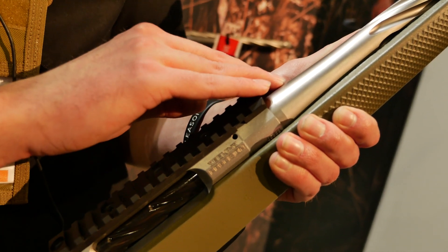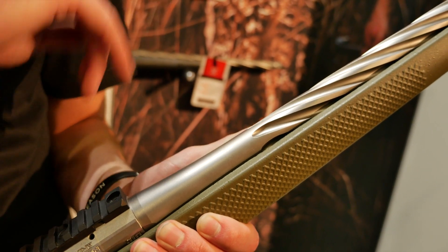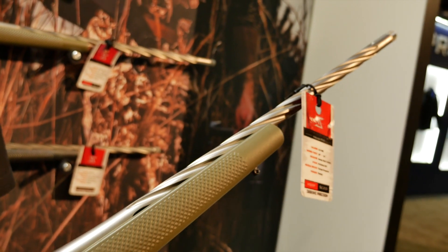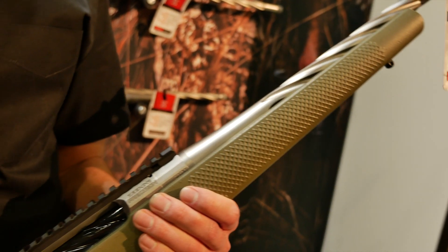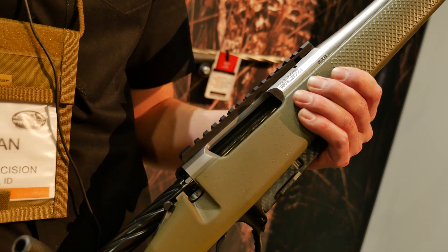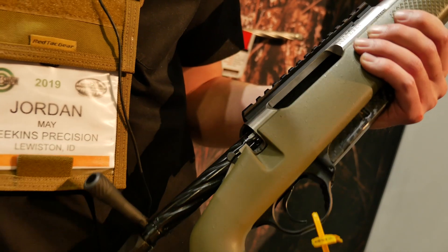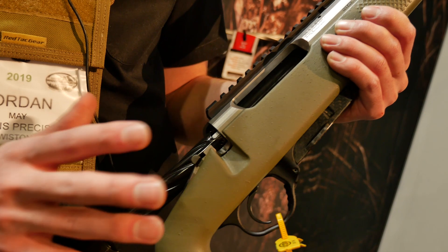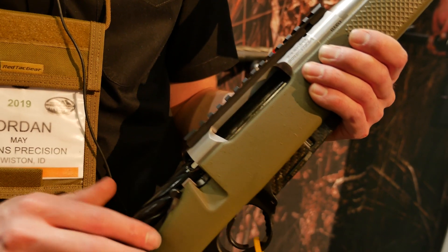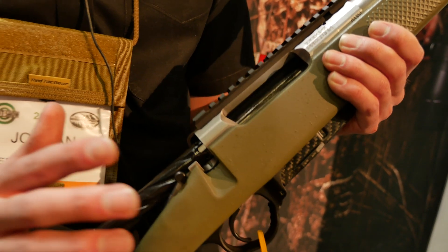It comes with a Rock Creek barrel blank that we get and then do all the machining work on — so any fluting, any threading, anything like that is done in-house. It comes pre-rifled from Rock Creek: a 5R button-pulled rifling match-grade barrel. Other than that, the whole rifle weighs in right about 7.1 pounds. Carbon fiber makes it a little variable. Lead time is a little out there — approximately a few months — but once you have it, it's ready to shoot out of the box and as accurate as you can be. That's the Havoc PH-1.